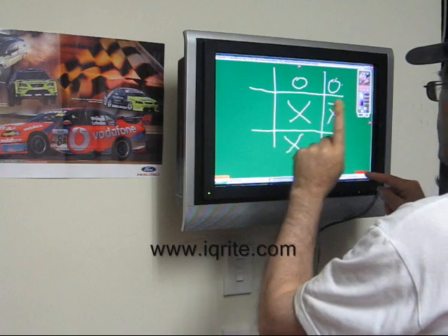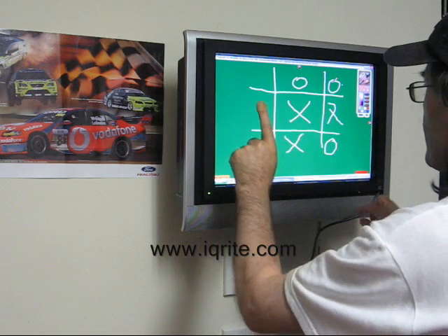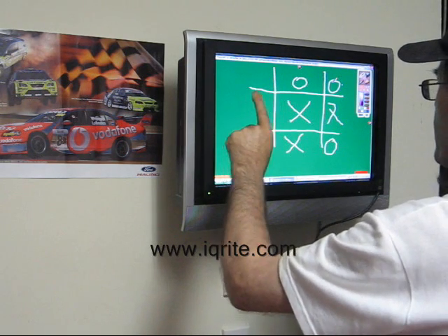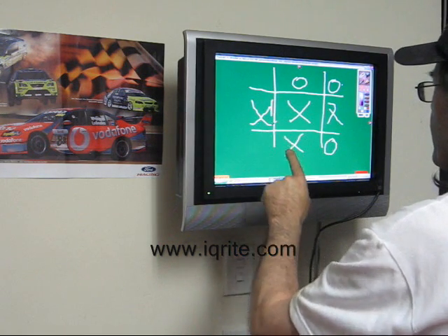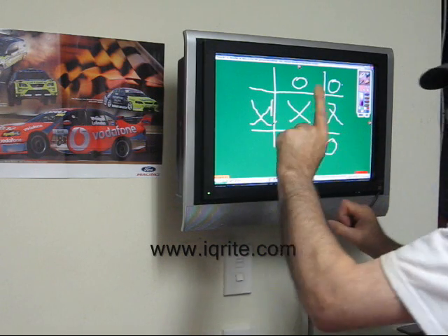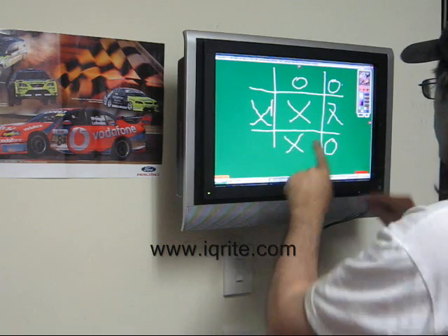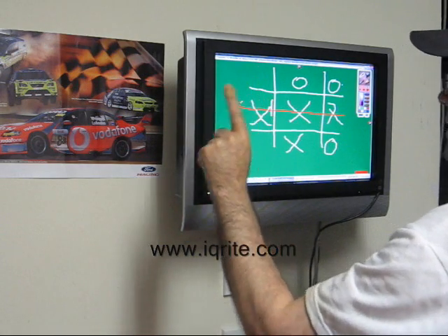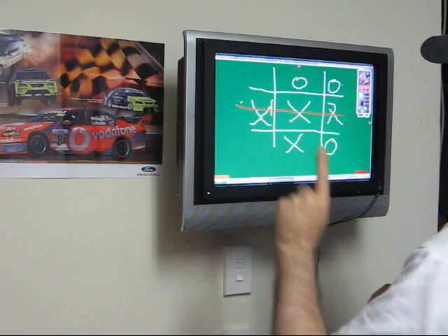Now the blind finger is thinking really hard about this because he knows the ones on the right-hand side are all taken, so he's really only got one choice — and he goes in there. Look at that! The blind finger has won by getting a full horizontal line — let me just highlight that for you straight through there. The blind finger with a band-aid on it has actually won.